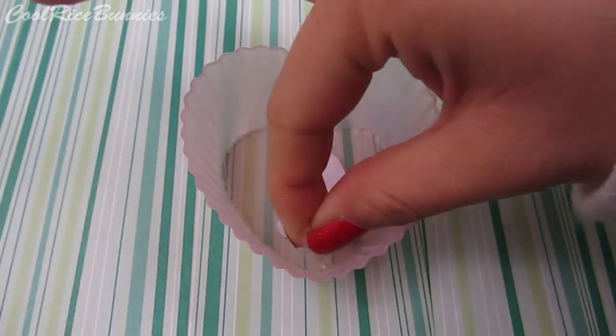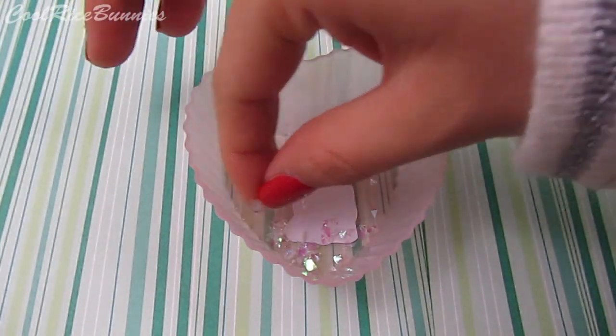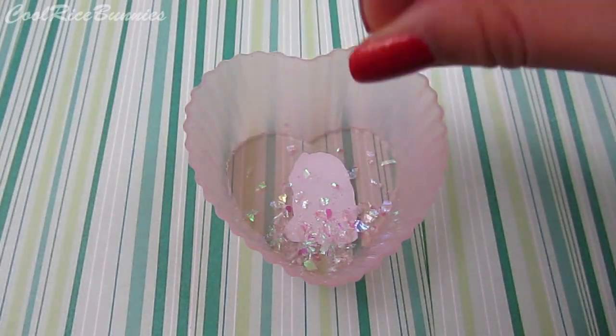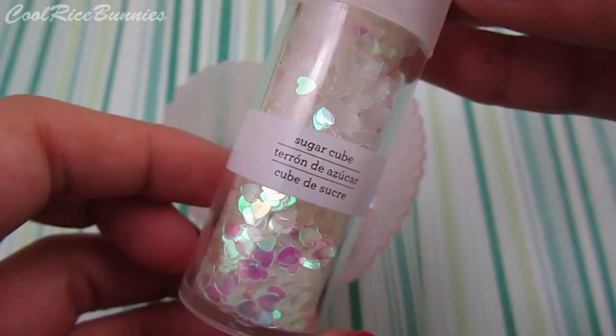The next part is glitter. I took some cellophane glitter and sprinkled it at the bottom, varying it out as I got higher. Then I took these iridescent hearts and sprinkled them all throughout the top part.